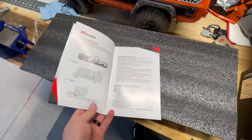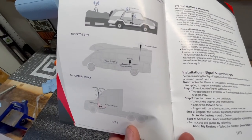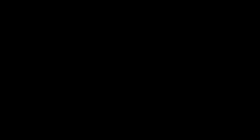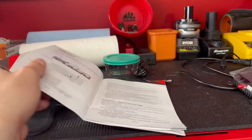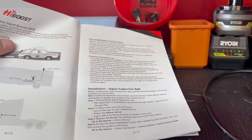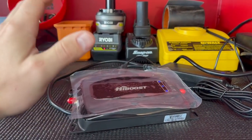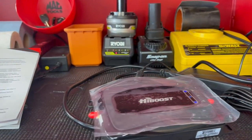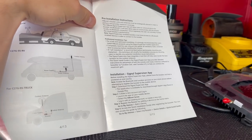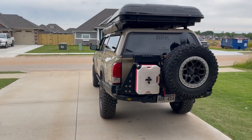The manual gives you different setup suggestions and tips on where to put your antenna. I'm running out of daylight today so we'll come back to install it. Next day — first thing I've done is install the app called Signal Supervisor. It's a way to monitor the strength of the booster and see actual data. It walks you through a soft-mount process so you can mock up where you want the antenna inside and outside.